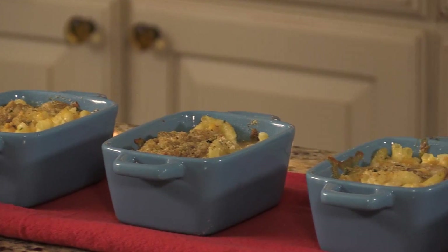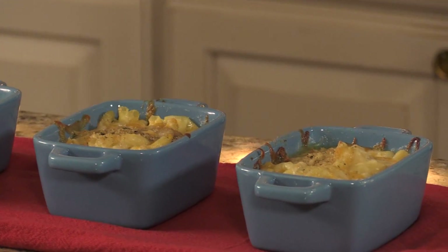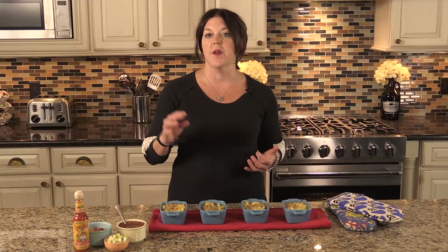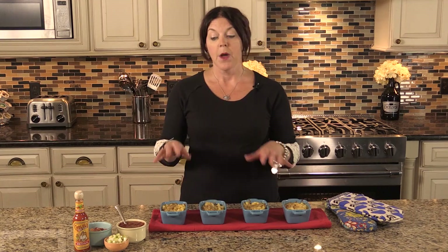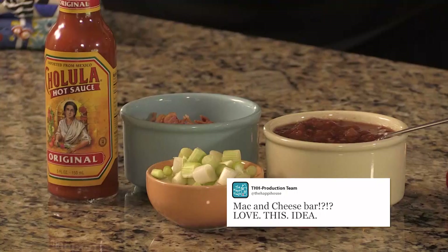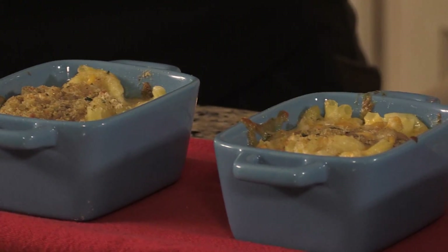If I were having people over for dinner I'd probably make four, six, or eight of these. Ramekins work great and all kinds of different dishes work too — they don't need to match, that actually adds charm to your table. You can make a whole bunch of mini mac and cheeses and set up a mac and cheese bar, or just put toppings on the table so everybody's portion can be customized to what they want.